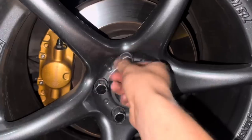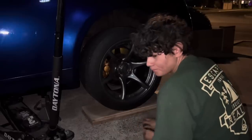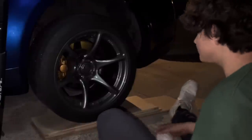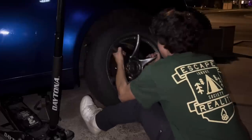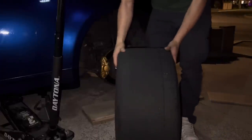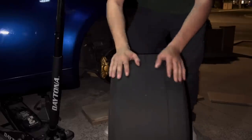Damn, these wheels are dirty. I gotta clean these up. Just take off the wheel and put these nuts over here. I love nuts. Look at this beef boy right here. I need new tires.